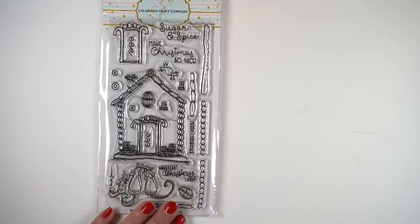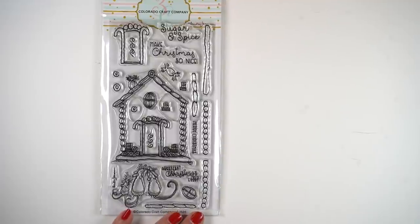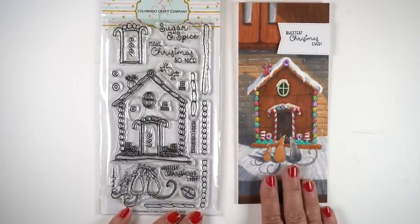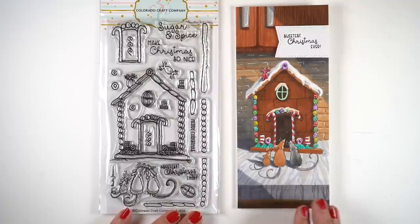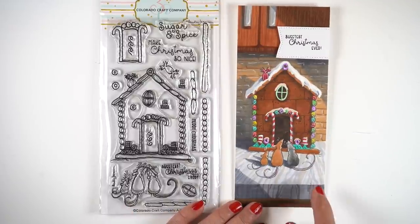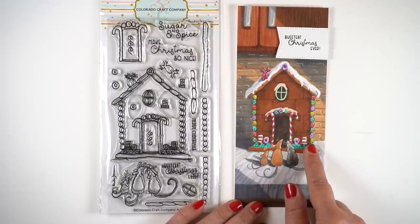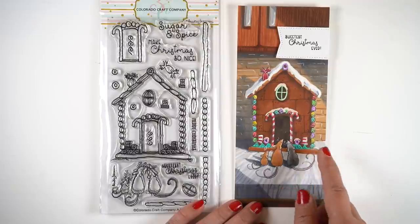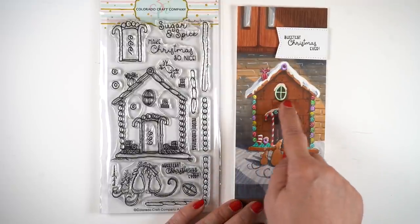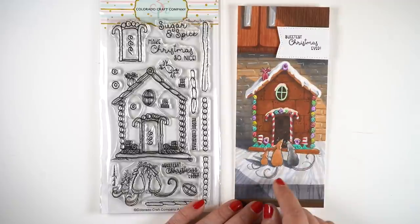Next tip is to let it rest. Lots of people think that you have to color it right away while it's still wet, and it's not necessarily true. In this card that I did, I let it rest repeatedly throughout because there's a lot of coloring going on. I stamped the mice and then masked them out, and behind it I stamped the house and put all kinds of details in that. Every time I got to an area where I felt like it's going to bleed, I stopped and moved to something else to color.